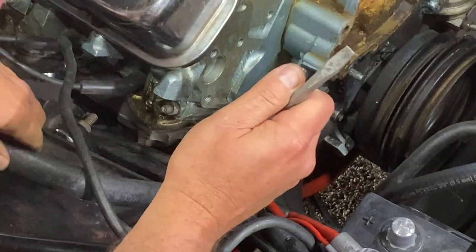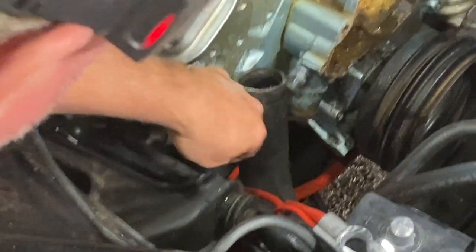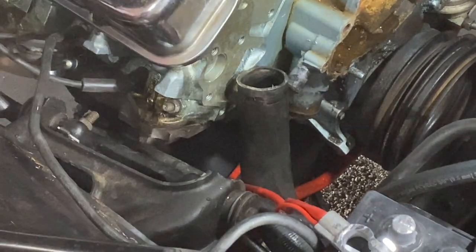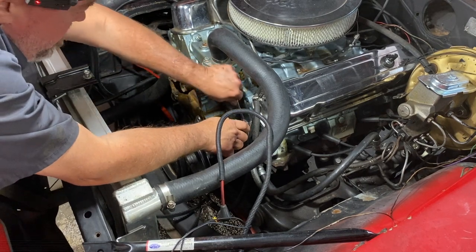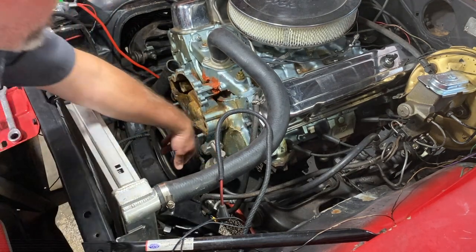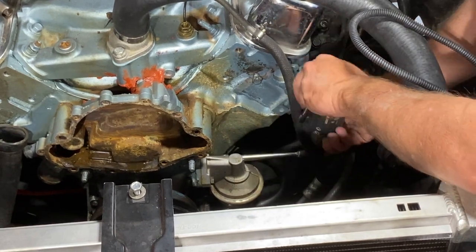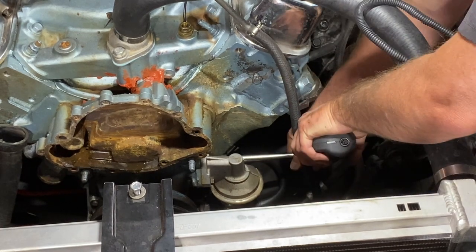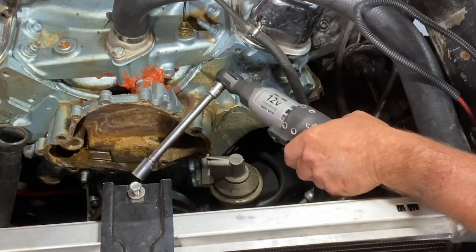So we're gonna take off that timing chain cover. Step number one is probably to take off those hose clamps — grab a flathead, take the heater hose off first. There we go. Lower hose is off — put that to the side. Oh yeah, fuel pump. We'll go and take this last bolt out and free up this power steering pump. Now we've got access to that fuel pump — let's take that off next.